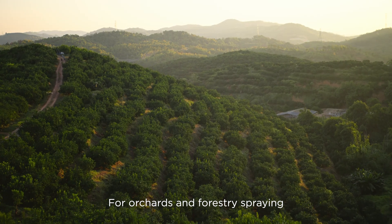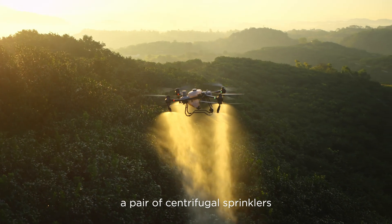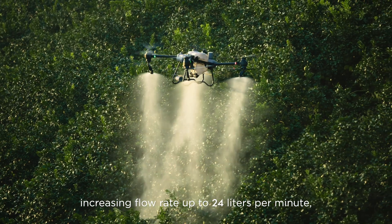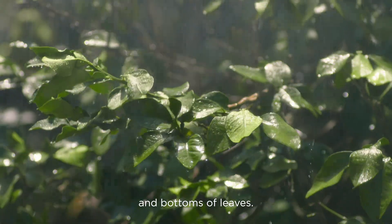For orchards and forestry spraying, the DJI Agris T50 can be upgraded with a pair of centrifugal sprinklers, increasing flow rate up to 24 liters per minute and extending coverage to the tops and bottoms of leaves.